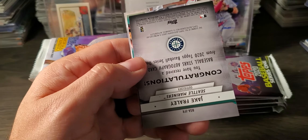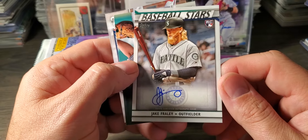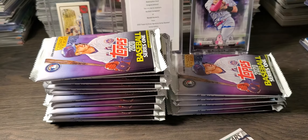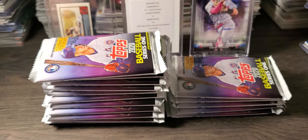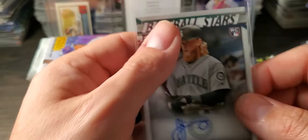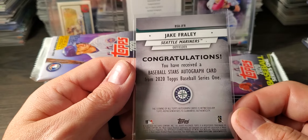We did hit an auto! Look at that — Jake Fraley, Baseball Stars rookie auto. Anybody know who he is? I literally don't know who that is, never heard the name. He's got a wicked beard. But it's kind of cool — happy to get an auto. Now let's get some black.